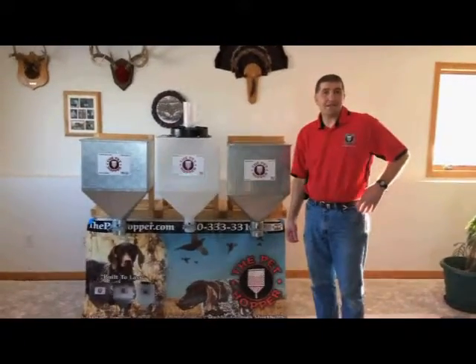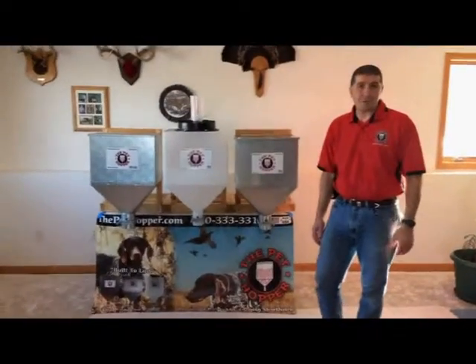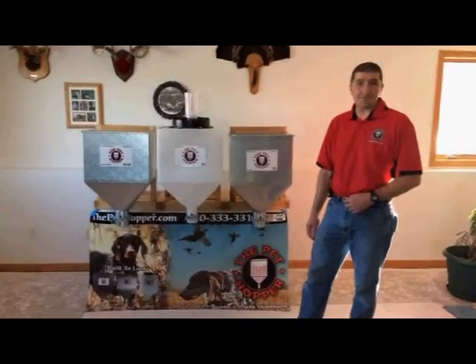Hi everyone. I've been getting a lot of questions about the pet hopper — what is a pet hopper and how does a pet hopper work. So I decided to do a live shot today and let you all know how a pet hopper works, in case you're interested for some Christmas gifts.